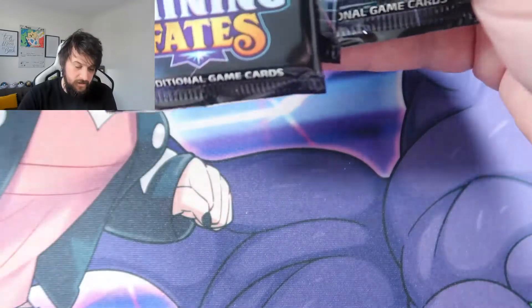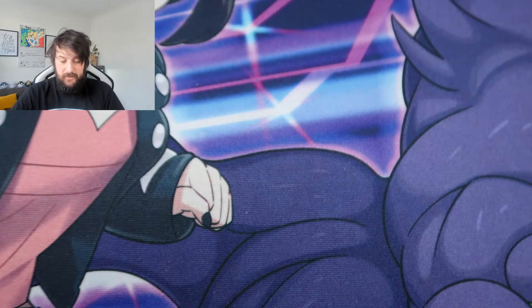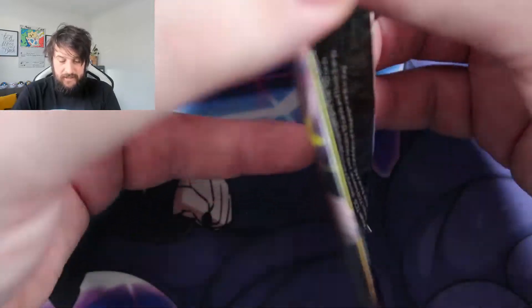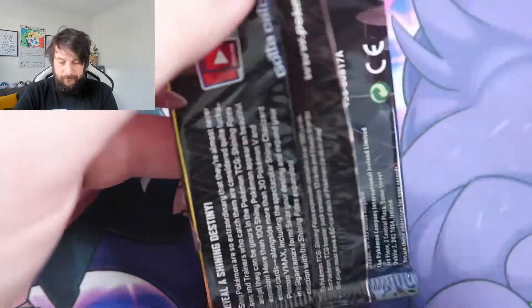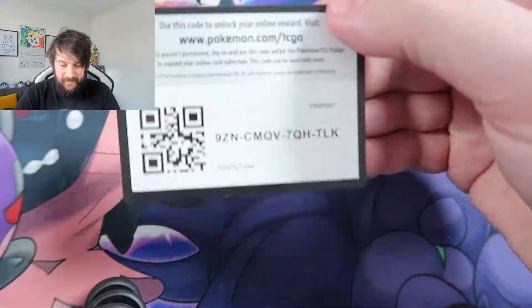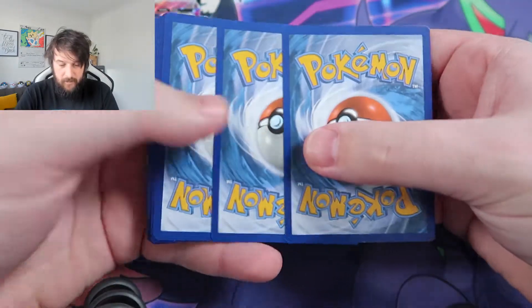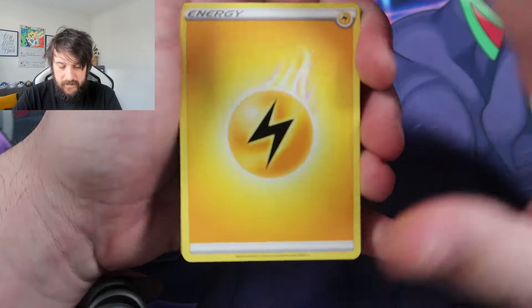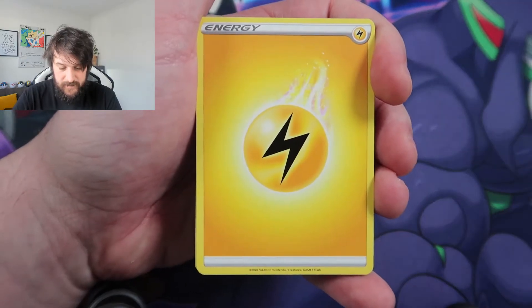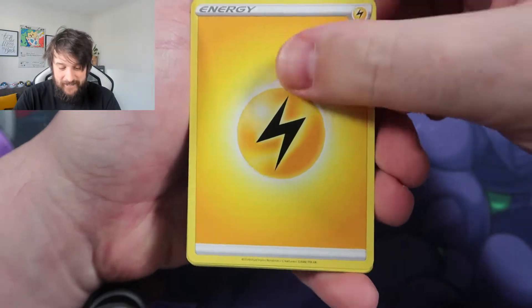What I'm going to do is pick a random Charizard pack and leave it to the end, because obviously that is the chase card in this set. Let's crack these packs open. First time opening Shining Fates. Code card for everyone. We're going to go four from the back — it is still four from the back, I believe.